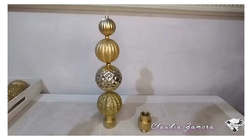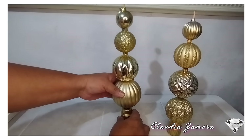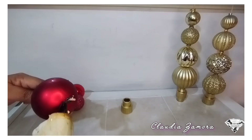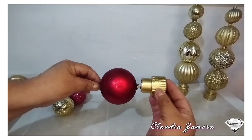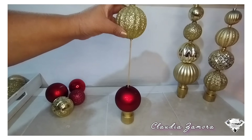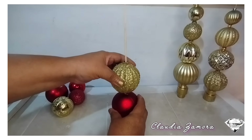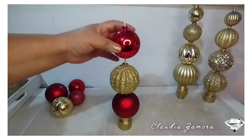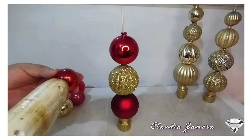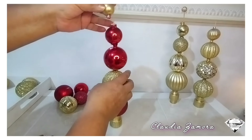Aquí ya terminé con los dorados. Vamos a pegar con el silicón caliente y ahora vamos a hacer el color rojo con dorado. Coloco silicón para que no se vaya a desprender la esfera del palito de brocheta, y también le pegué silicón para pegarlo a la base. Estoy colocando la dorada y pongo silicón en la parte del medio para que queden pegadas. Así voy colocando las esferas, las más pequeñas en la parte de arriba. Harmoniza tus espacios con estas bonitas decoraciones navideñas, con estos pinos de esfera, y dale un toque de alegría a nuestro hogar.